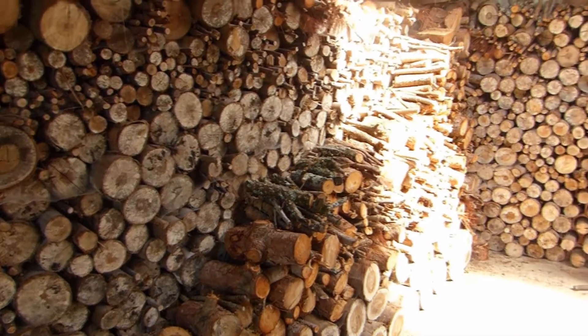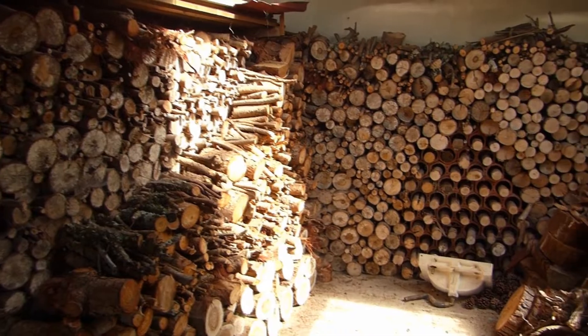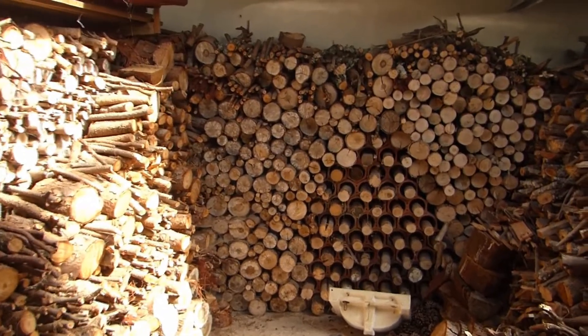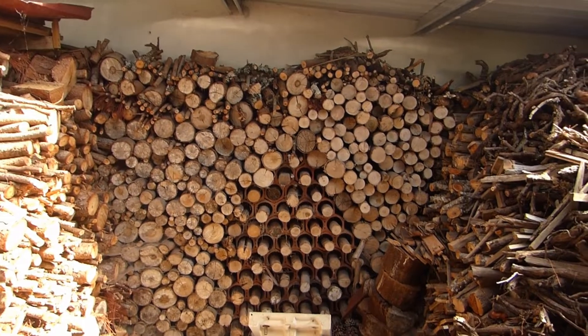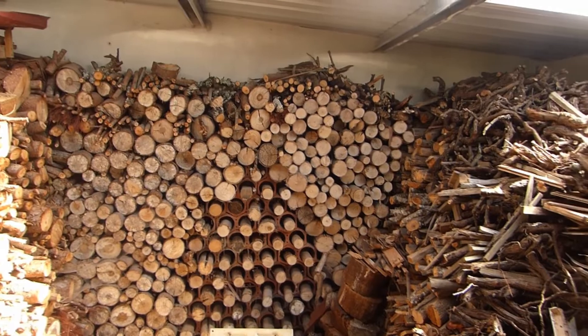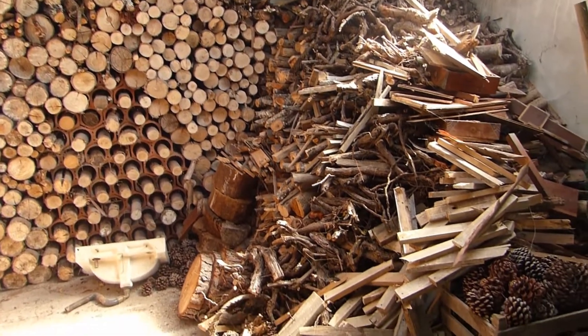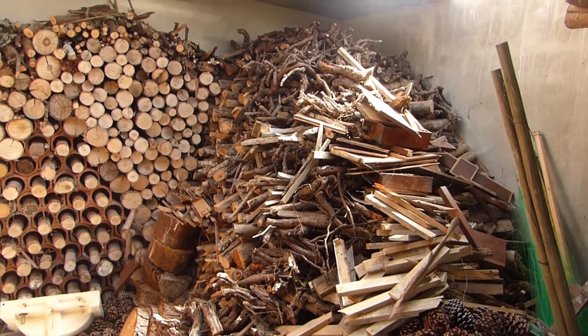Half of it will go to my parents as they also use wood to heat. They do also have an electric heat pump, but to compensate for the high electricity costs they use wood as well. So what do you think? Have I got enough to survive the winter? I think I should be okay.